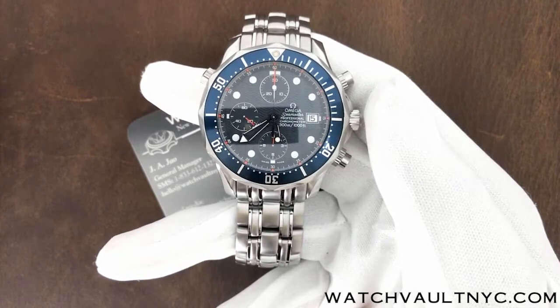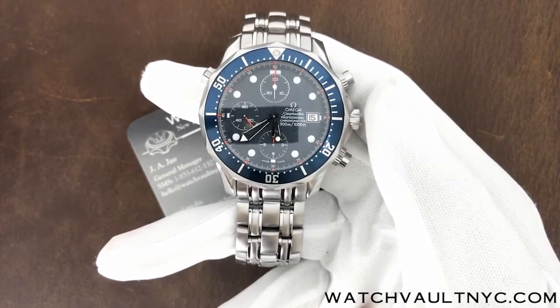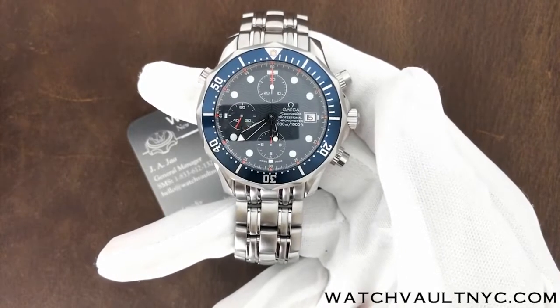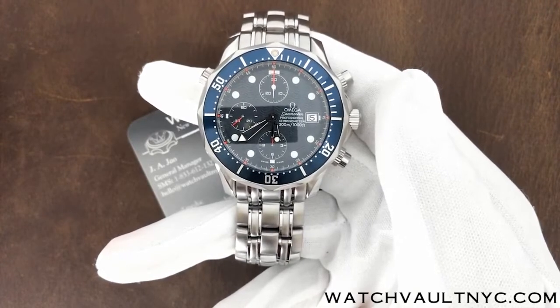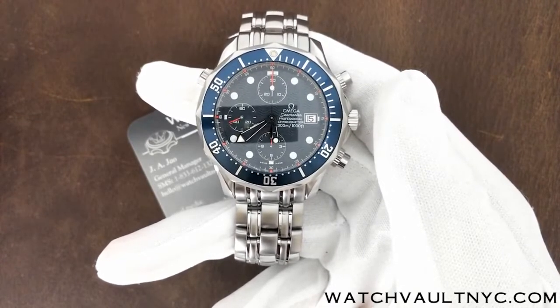At the 12 o'clock position you can see the minute dial that goes up to 30 minutes. At the 6 o'clock position you can see the hour subdial that goes up to 12 hours. And the second subdial is located at the 9 o'clock position.